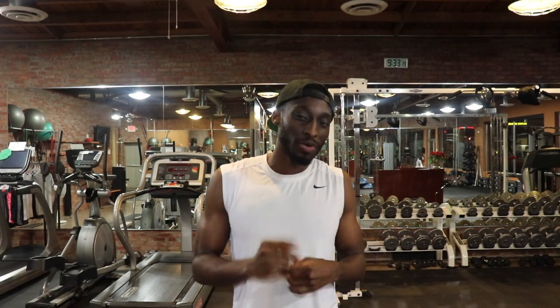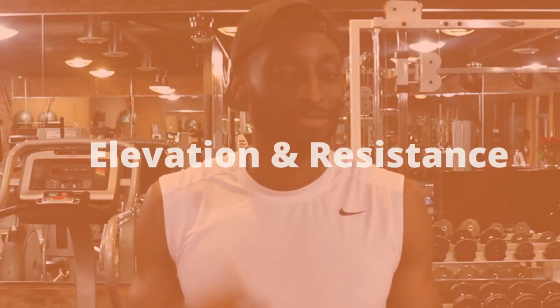I want you to remember these two words: elevation and resistance. If you're going to the gym and you're not sure if you're doing things right, just remember these two words. Is your heart getting elevated? Are you getting a little tired, heart pumping a lot more? And are you using resistance? If you're going to the gym and not using any resistance — not forcing your muscles to grow, not struggling at all — you might want to up your weight. If you're not getting any elevation from your heart, you might want to start intensifying your workout a little bit more. If you need some workouts, click below and get that free book.